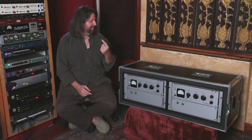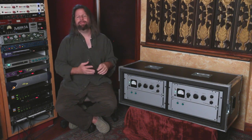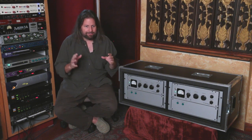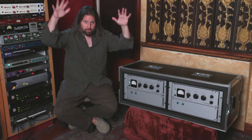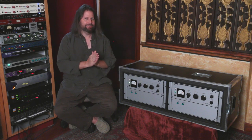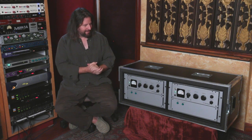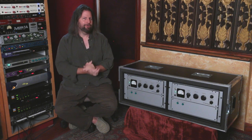One, they sound fantastic. And two, a little group called the Beatles used them a ton on a lot of their classic records. If you really listen to Ringo's drums on something like Sgt. Pepper's and you hear those cymbals go — that is them really smashing into an old Fairchild 660. AnalogTube has created the AT1 and they were kind enough to send it over to us.